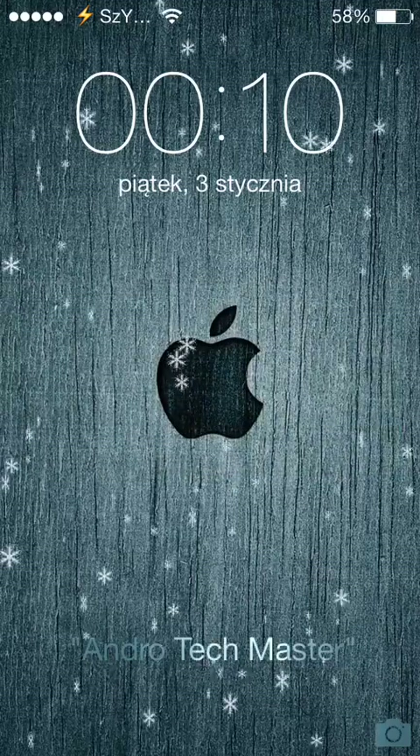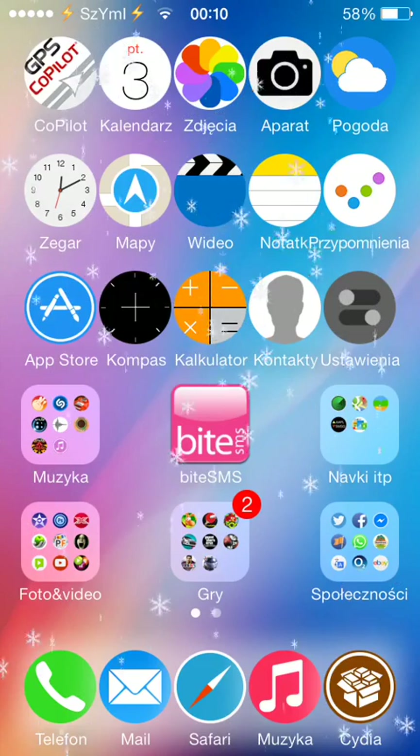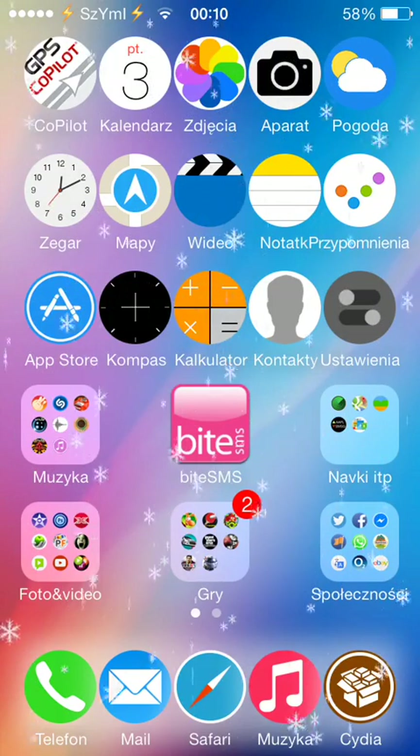Hello guys, it's Simon from Anjo Techmaster. In this video I'll show you a very nice newly released tweak which is called SB Power Alert.